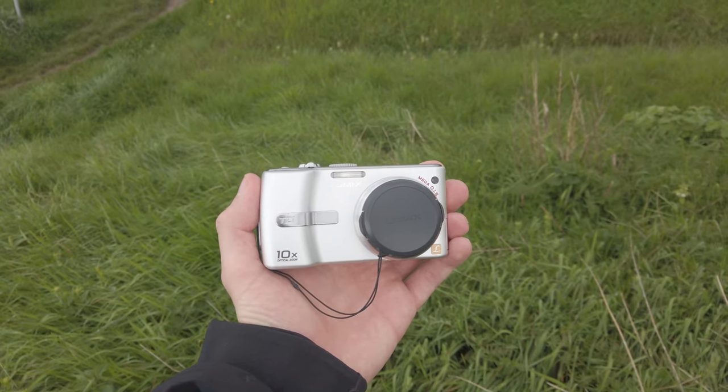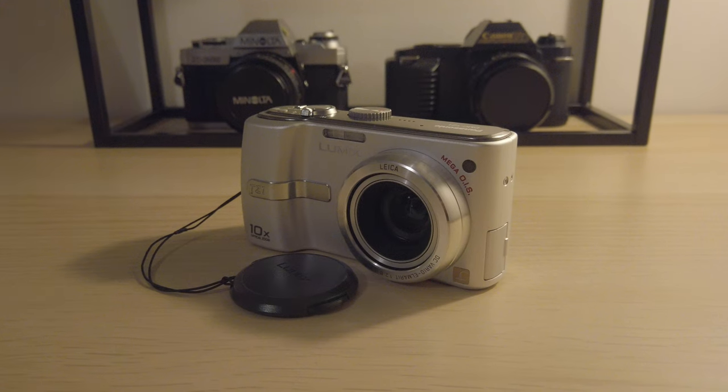Hello, welcome to the Camera Nostalgia Club, my name is Max. I'm here with another video using an old digital camera. Today it will be the Panasonic Lumix DMC-TZ1 from 2006. It's a great little camera in my opinion.